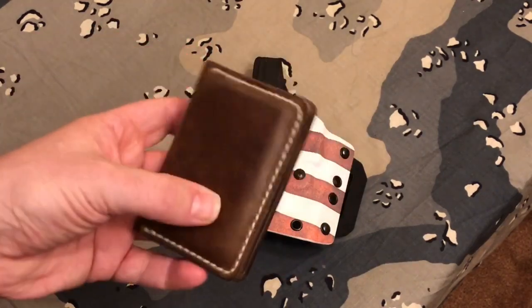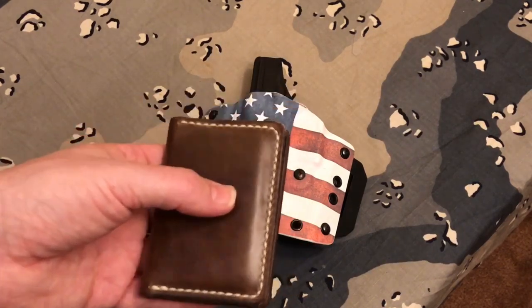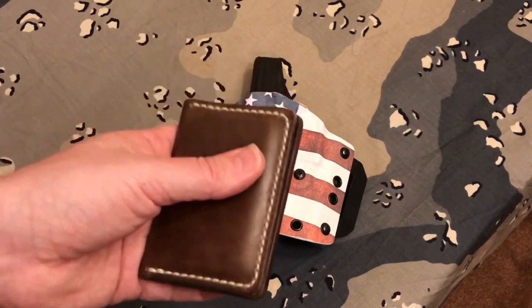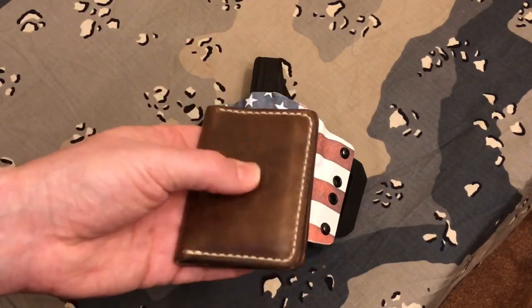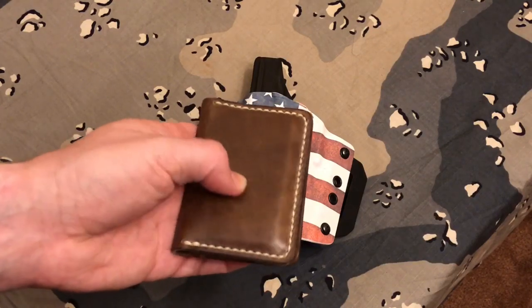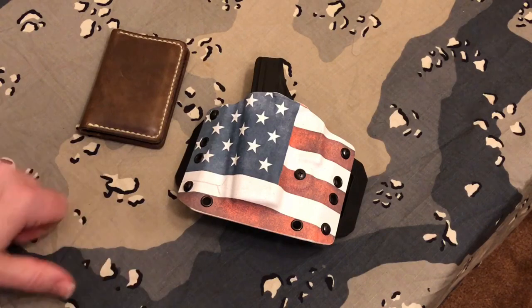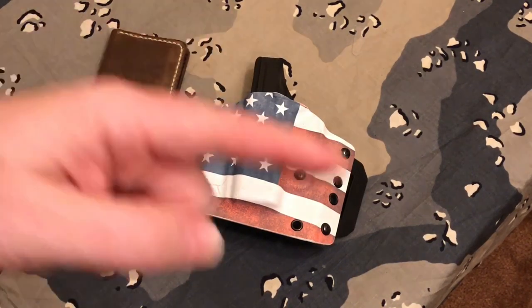This is better than those four-hundred-dollar Coach purses. I've handled the leather on those — I've bought one in the past for a female — and I'm going to tell you right now, I like the smell better and the way this feels better. I just keep feeling it — that's how nice it is. Alright guys, Loctite all your stuff. It's going to help you in the end. Until next time, DOF out.